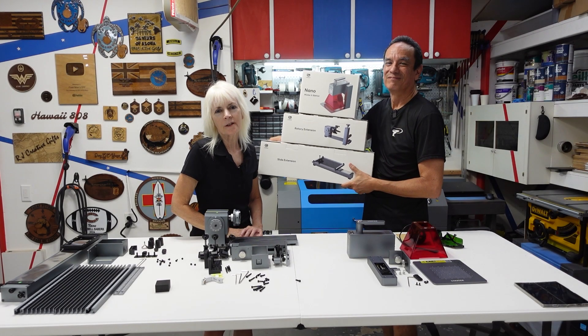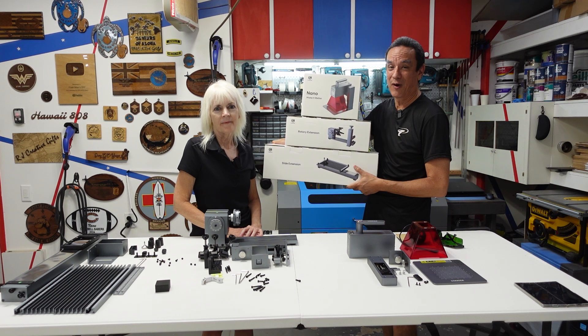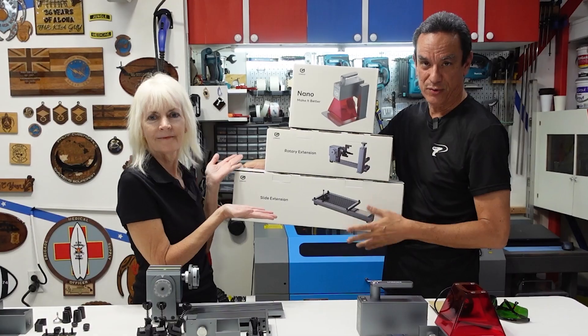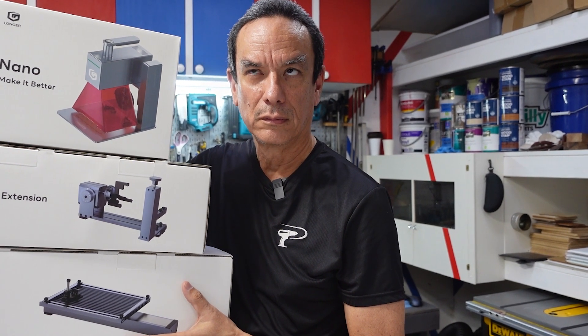Hello everyone in Cyberworld. Welcome back to another video. I'm Jennifer and I'm Richard and this is our channel we call Poor Man's DIY. Today we begin a series of reviews on the Longer Nano Pro and accessories. And I'm here to ensure that Mr. Poor Man does not engrave our kitchen table — that's not going to happen I think.